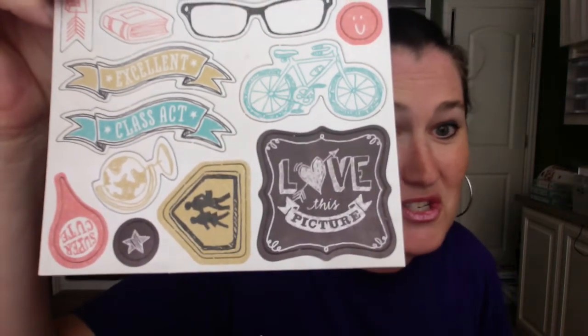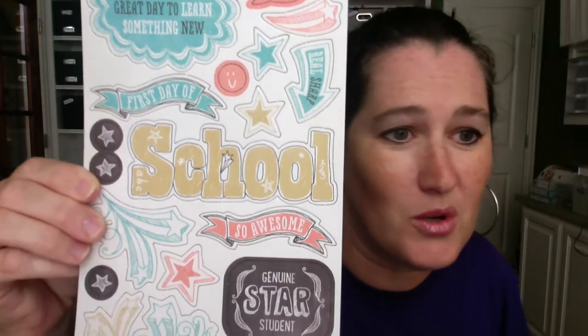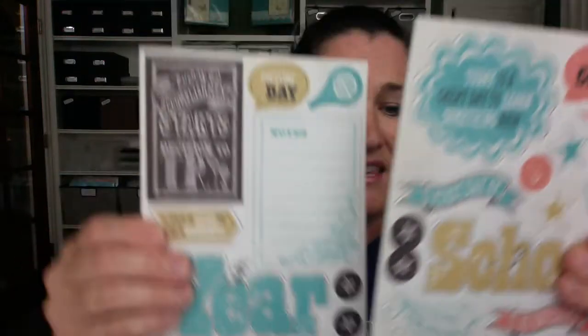How cute is that? That's just one of them. And then here's the second one — this is chipboard so it's not flimsy paper. You know Close to My Heart only puts out good quality cute stuff. How cute would this be next to all of those pictures of your kids on their back-to-school days? Both of these side by side come out to basically like a full 12 by 12 sheet of chipboard and it's like $4.95. It's so inexpensive — you're not going to find anything that good quality and that inexpensive at the store.